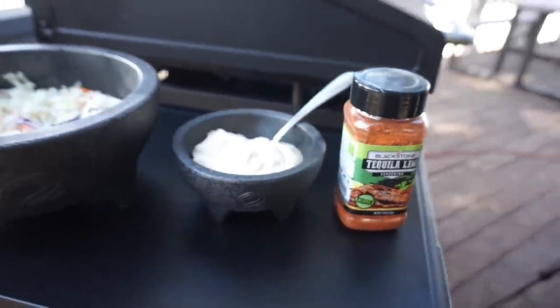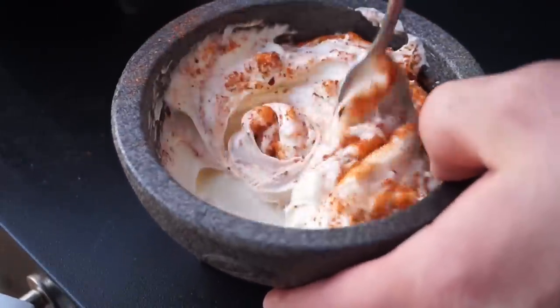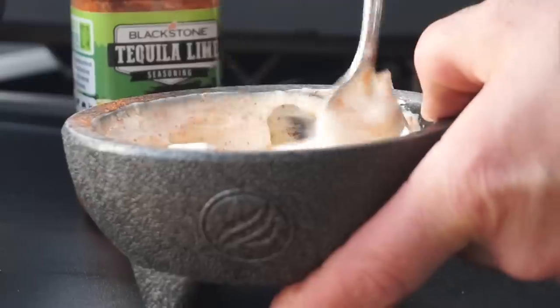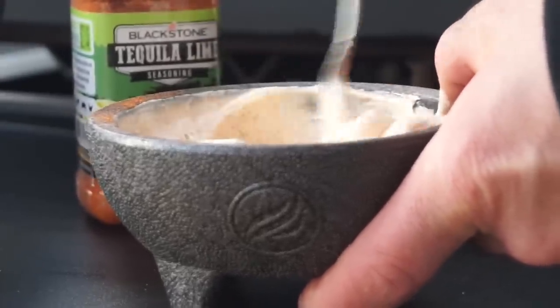Now it's time to make our sauce — Blackstone tequila lime seasoning and mayo. I'm doing this to taste, but I suggest that you mix it evenly. You want to get some nice color in there and really incorporate that lime, paprika, chili powder, onion, and other flavors.